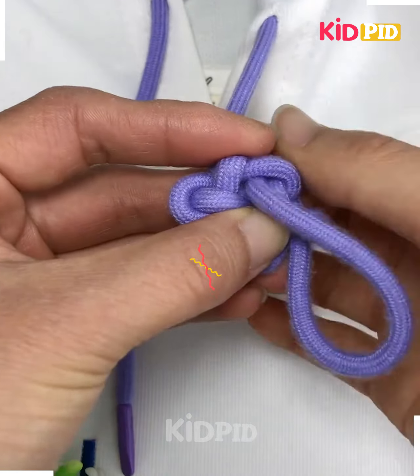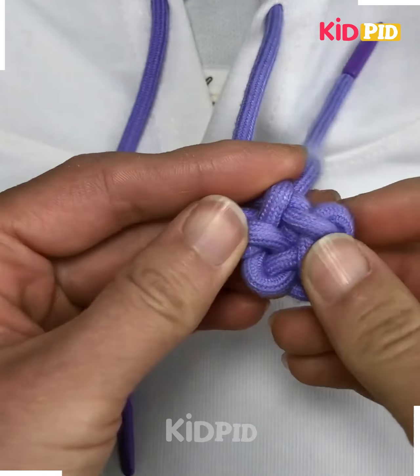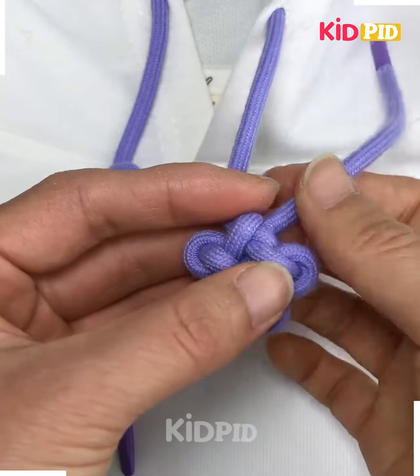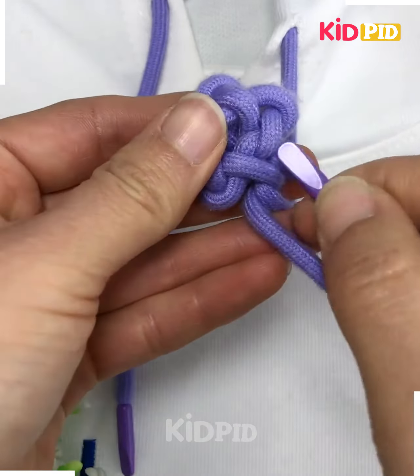You have to adjust the lace, so pull it tightly and make the hole like this. Give it a design like we are doing here — make a circular flower like this.